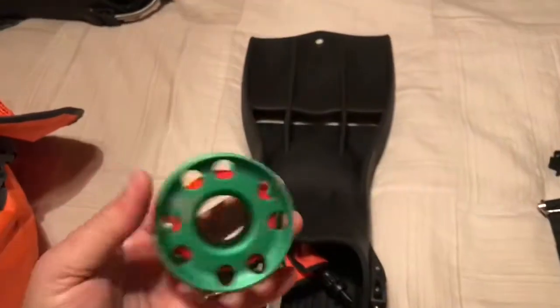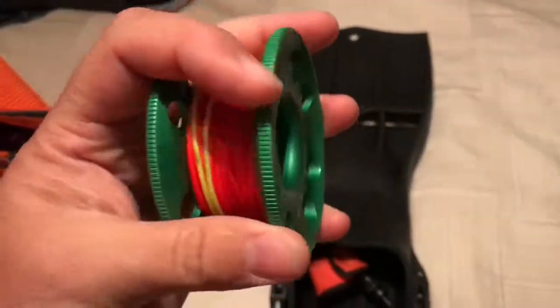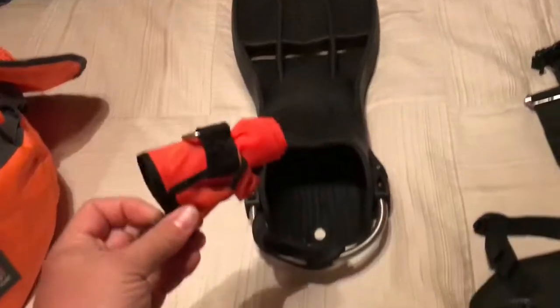My RK3 fins have my mask stored inside the foot pocket to protect it. Inside the other fin pocket there's a finger spool milled from a single piece of aluminum — love it — and a small SMB. That wraps up the expedition series bag.